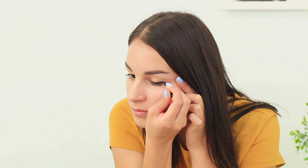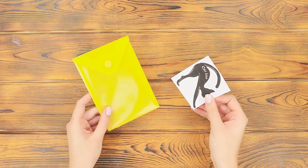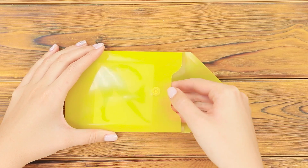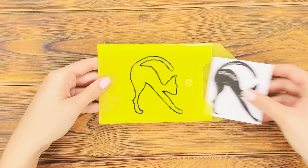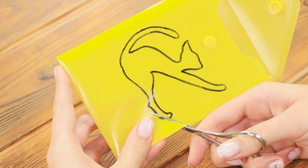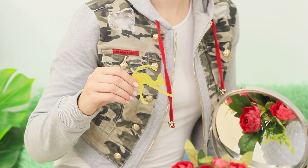Smooth eyeliner is an art form, and sometimes it's also a test for stress resistance. Take a plastic folder and a paper template of a cat. Put the drawing in the folder and go over the outline with a marker. Take the drawing out — you won't need it anymore. Cut out the cat. A stencil for neat eyeliner is ready! How can you use it? Look — it's easy!